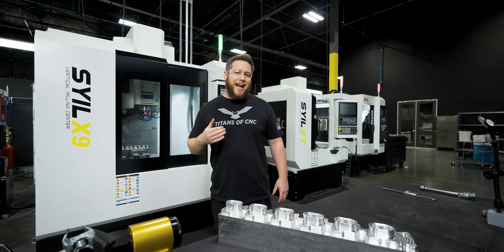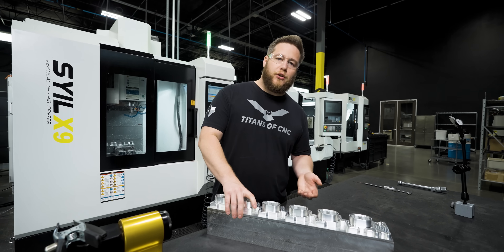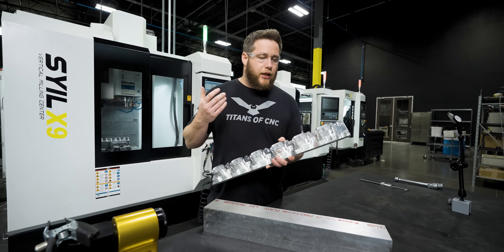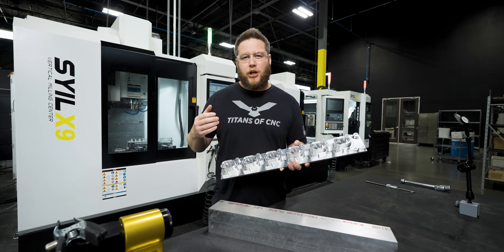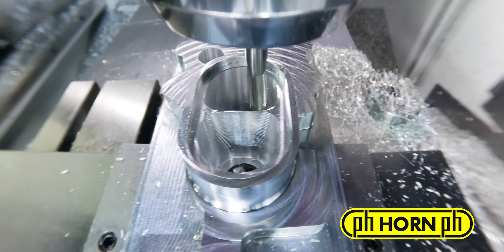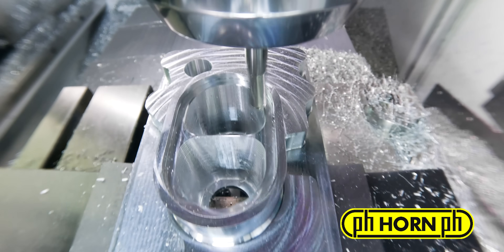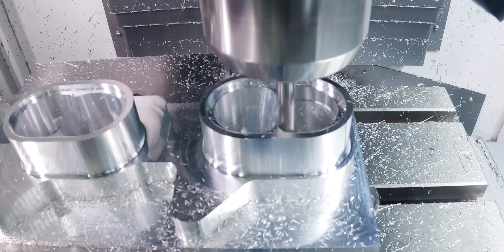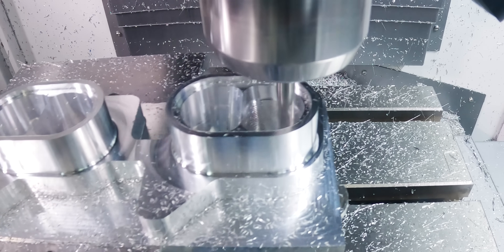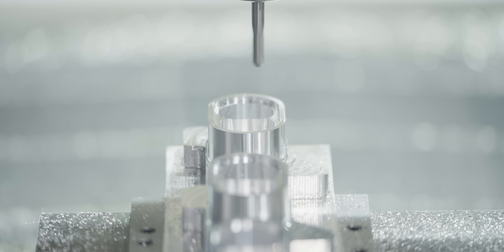The next tool coming in is an 8mm ball nose from Horn — a perfect tool for this feature. It's got 20mm length of cut but it's neck-relieved 40mm back. We're going to use that tool to come into these pockets and basically do like we did on the roughing — spiral down from the top all the way to the bottom. We won't be able to get the undercuts with this tool obviously, but we'll finish what it can and then when we flip to the second side we'll get the remaining stock on that side.